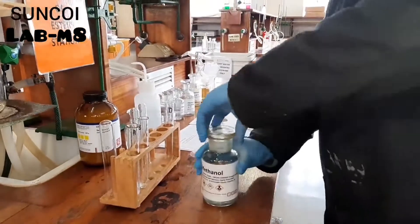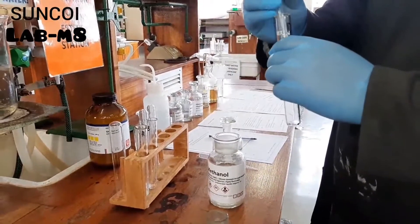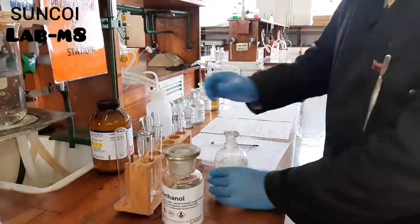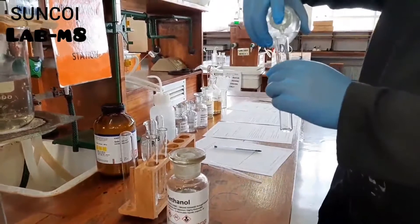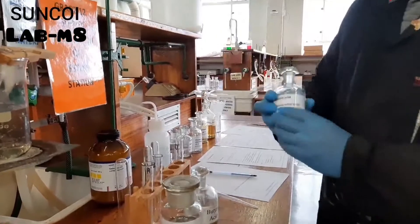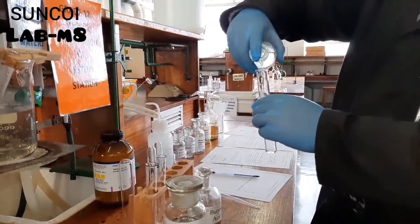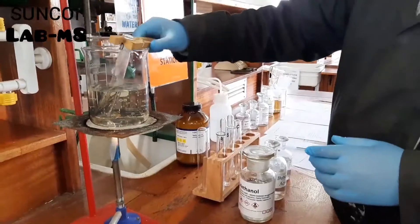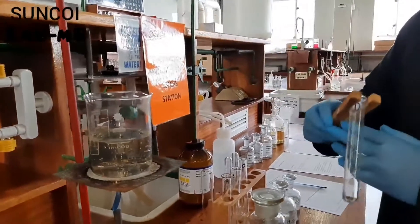For experiment D, you're adding a few drops of methanol to your test tube, then a few drops of very smelly butanoic acid — it smells terrible. Then one drop of concentrated sulfuric acid. Into the water bath, and after three minutes you add your distilled water.